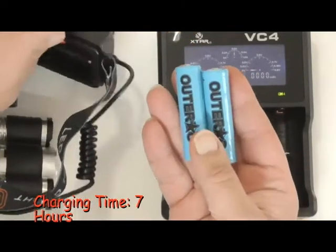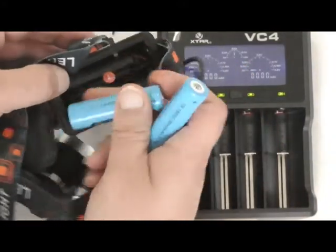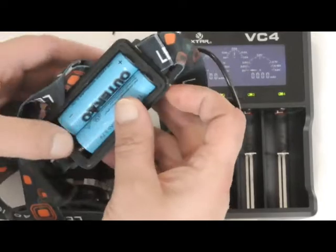All right, that took about seven and a half hours to charge these very high-powered 18500 batteries. I'll load these back in.